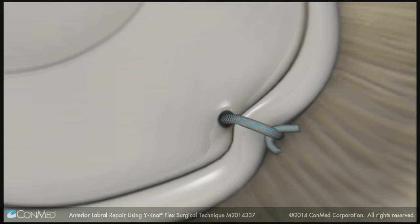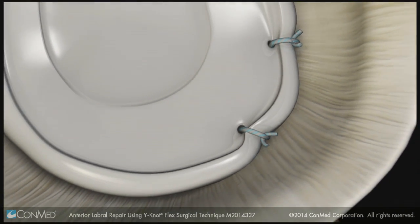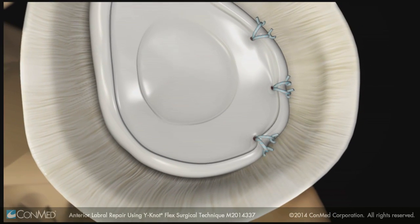Repeat the steps using additional anchors to complete the repair. Double-loaded Y-Knot All-Suture Anchors are also available.